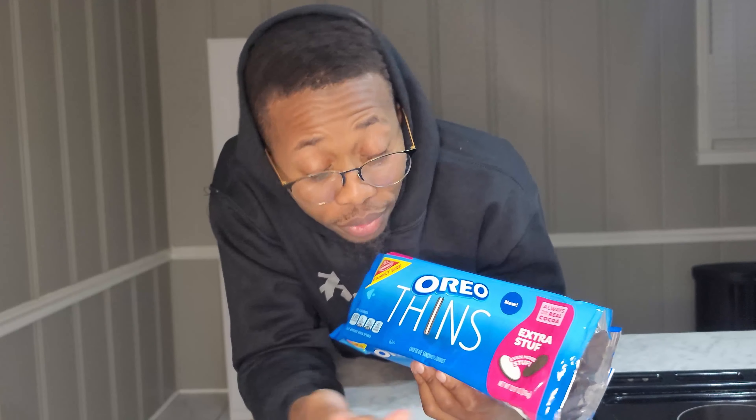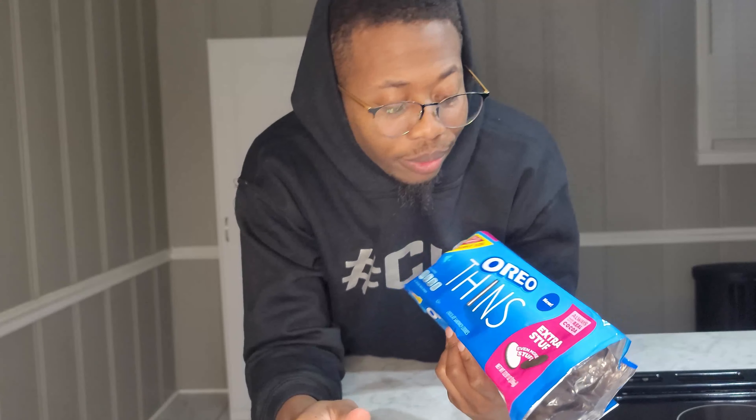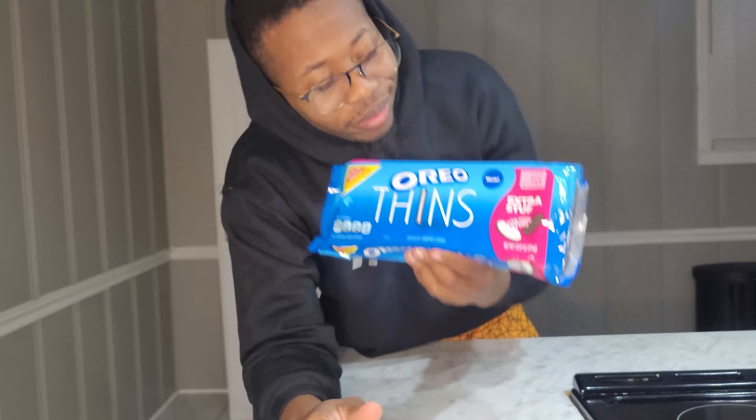Oreo Thins extra stuff — you can get these at all your major retailers: Walmart, Kroger, Foodline. If you buy groceries, they're probably there on the shelves. Solid cookie. It does what it says it's going to do — thin and extra stuff — because we all like a little extra stuff. That's it. Run the outro.